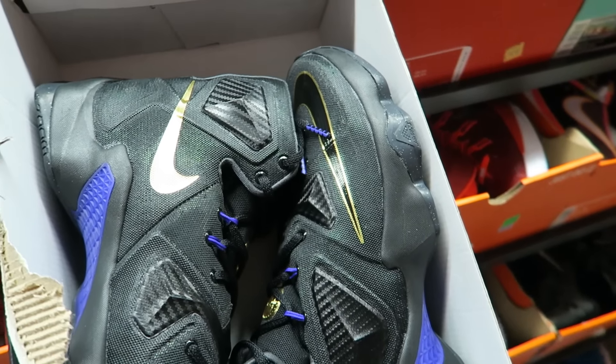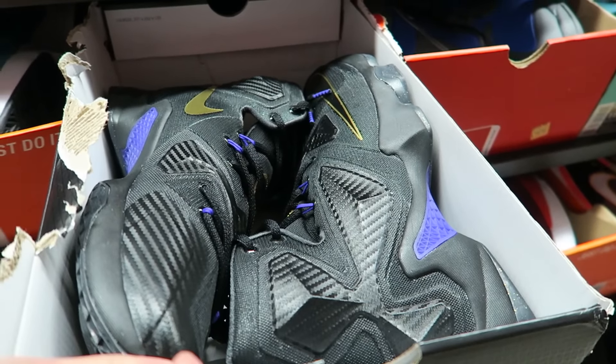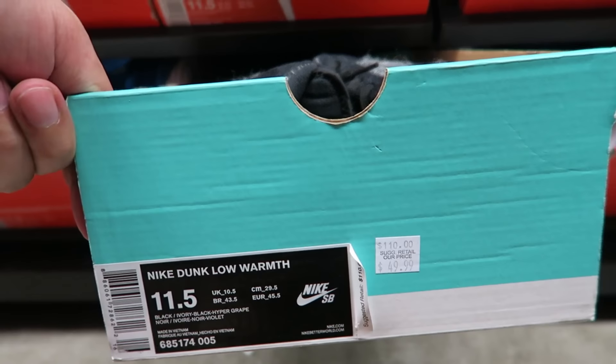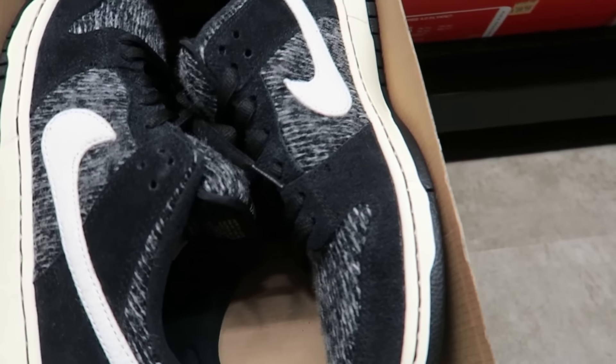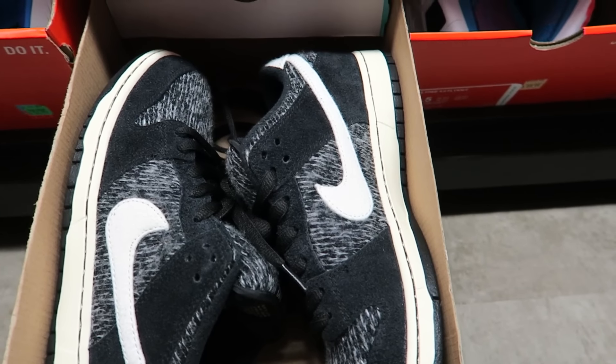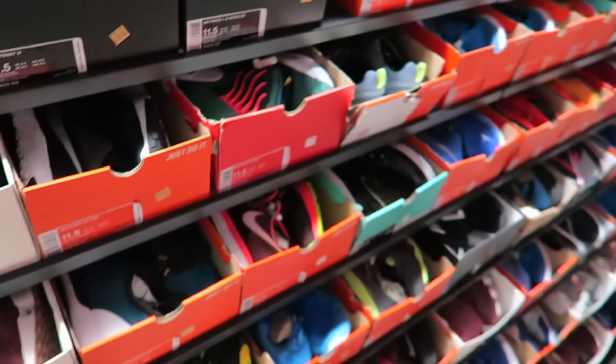I don't know why it looked dirty, but maybe because it's black — you know how black gets dusty? I don't know what these are called, but they are Nike Dunk Low Warmth. It's kind of dope with the sweater — like, legit sweater on it. Some shit you'd do in knitting class back in third grade.